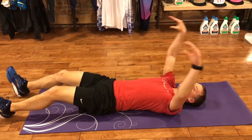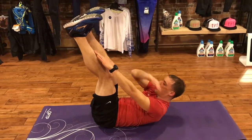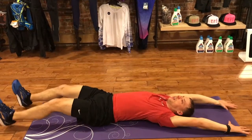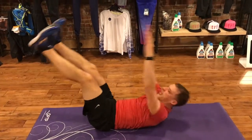My second move that we're going to do is a jackknife. Now we're going to add those hands. I'm lifting those legs again, but this time my shoulder blades are coming off the ground and I'm trying to meet those feet halfway. Same thing — I can drop everything to the ground, back up, down, and back up.